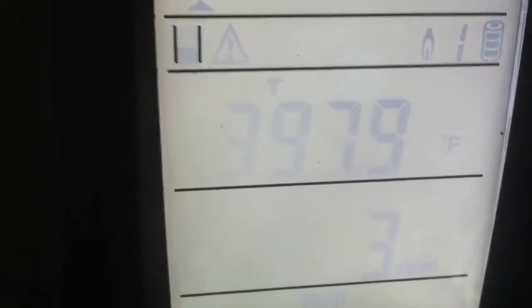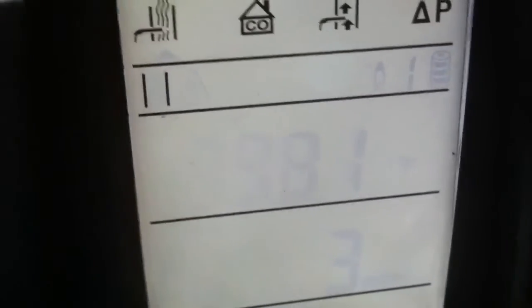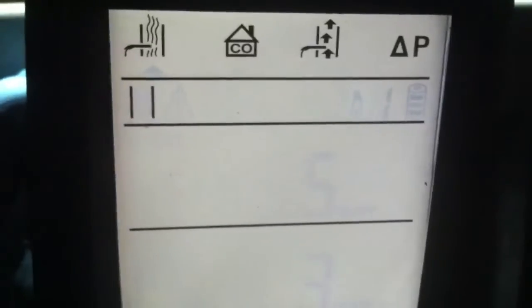After running for about 20 minutes, our stack temperature is about 397-398°F, which is a little high but acceptable — probably because the heat exchanger is a little undersized. I already have it on medium-high speed on heat. Our CO is about 3 ppm, which is good and clean. Ambient CO checked at about zero, and undiluted CO is about 5 or 6 ppm — anything under 100 is good.